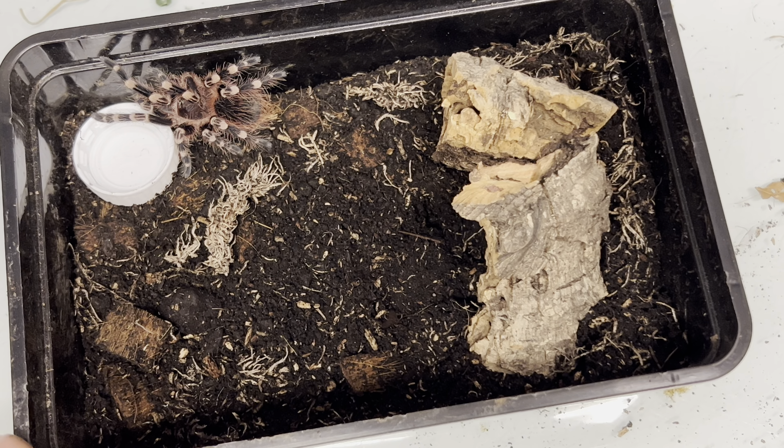I've bunged a cricket in there — as soon as she settles she'll munch that down, no doubt. But that's it guys, thanks for watching.